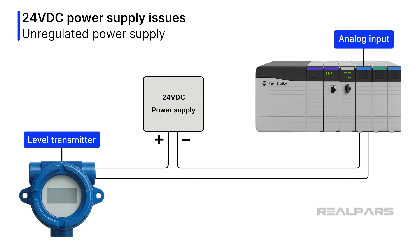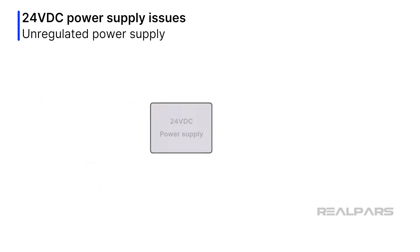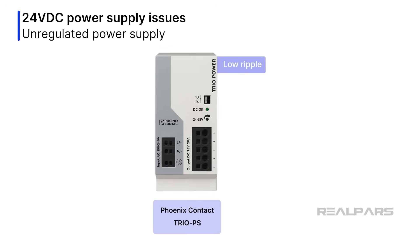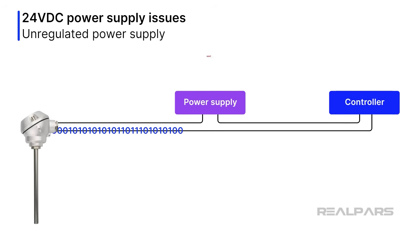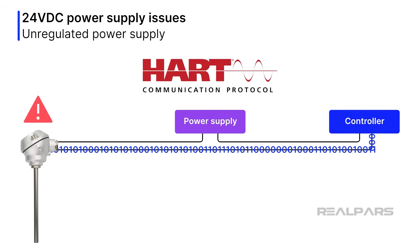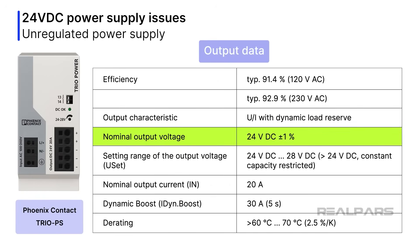What if the power supply voltage output is not stable? Theoretically, an instrument power supply used in a two-wire loop does not need to be regulated, because the transmitter will compensate for voltage fluctuations. Keep in mind that two-wire loops may not be the only circuits using the 24-volt DC power supply. Regulated power supplies ensure low ripple and exceptional noise reduction, which are essential in today's systems. For example, loops with HART communication cannot easily tolerate noise. Power supplies like the Phoenix Contact Trio PS are used because of their nominal regulated output voltage of 24 volts DC plus or minus 1%.